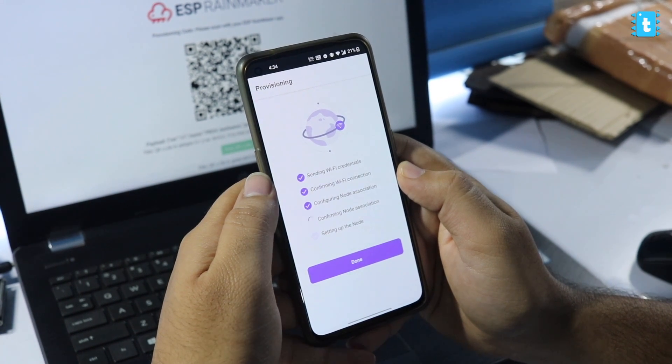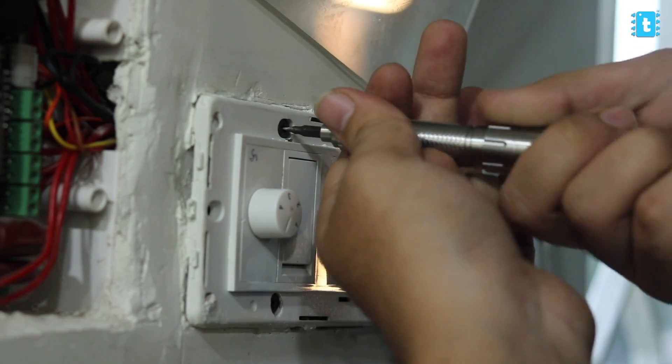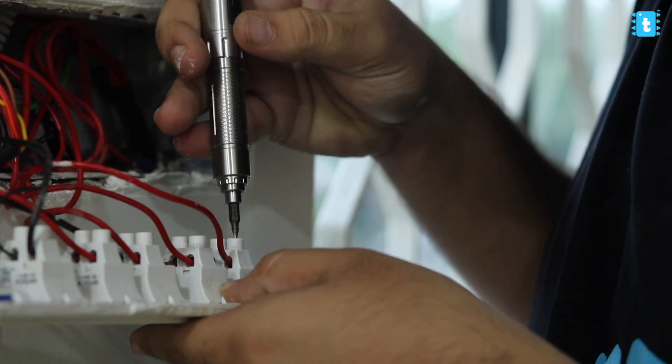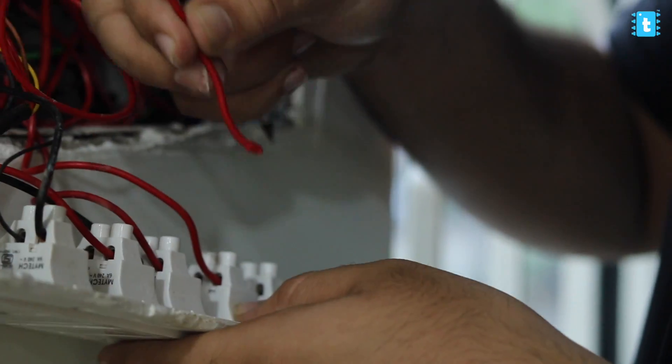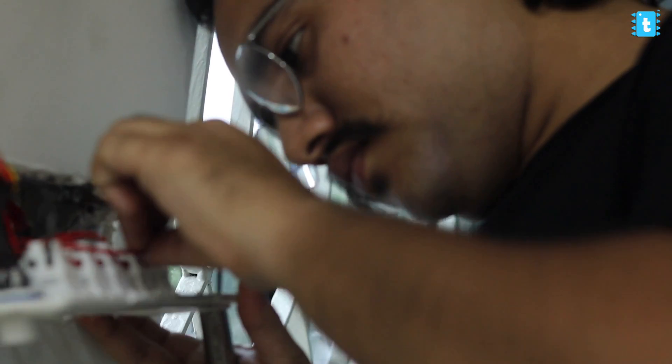After confirming everything is properly configured, we are good to go to install this project in our switchboard. Be very careful while working with mains voltage — turn off the main switch before opening the switchboard. After opening, disconnect all wires and make the connections of appliances, switches, and our project according to the connection diagram. If you're unsure about the connections, call an electrician. After successful wiring, close the switchboard, power up the mains, and let's test the project in action.